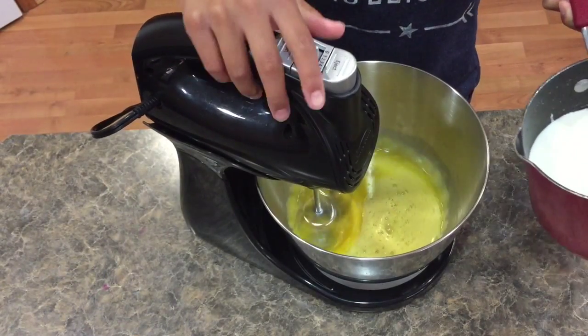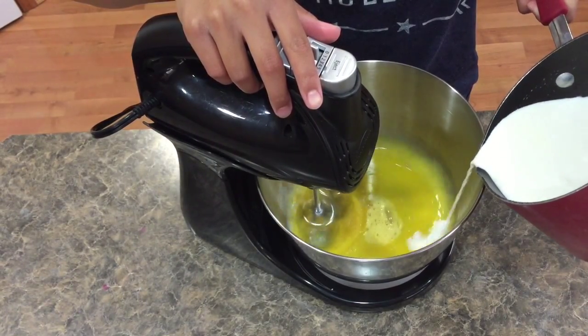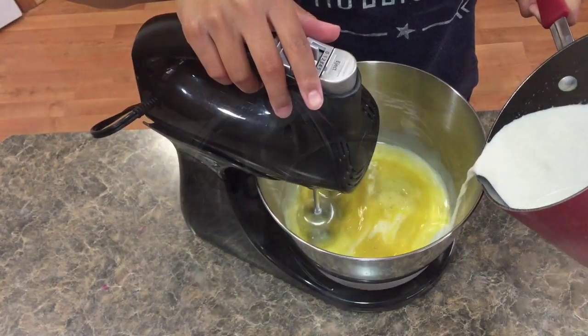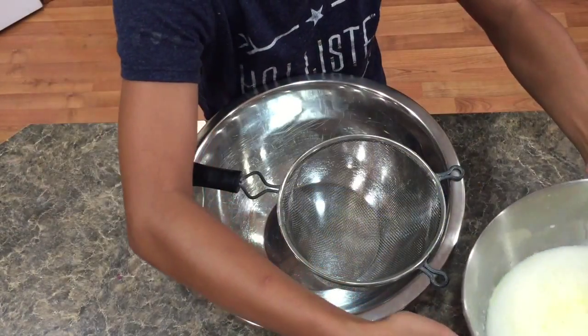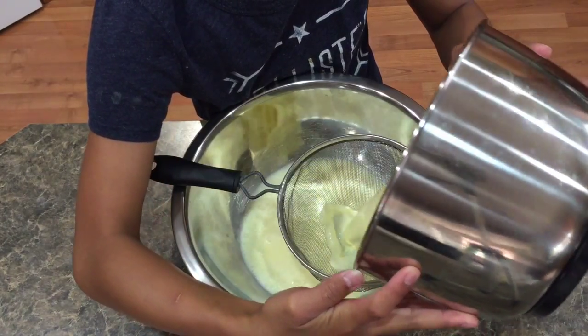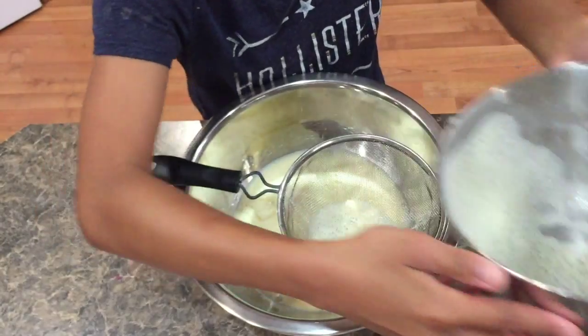Next you want to add your milk mixture to your egg mixture in a steady stream like so. Then strain your mixture through a fine mesh sift into a larger bowl, and remove all the foam that appears afterward.